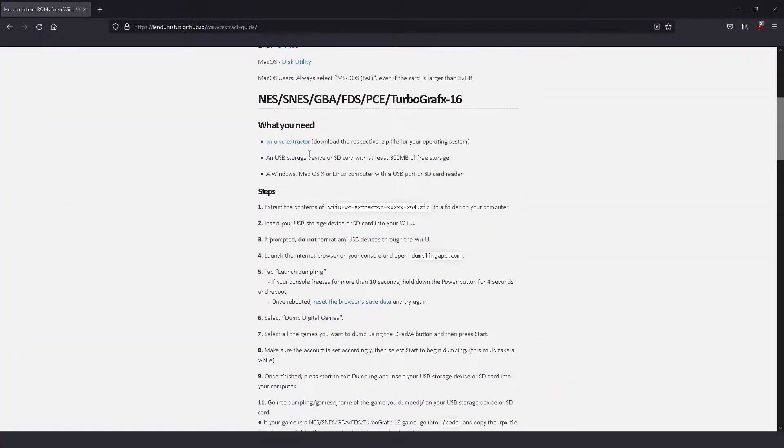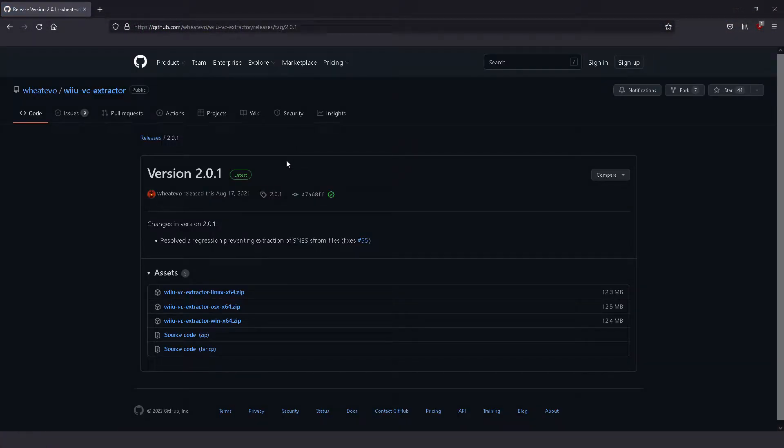If you have NES, SNES, Game Boy Advance, Famicom Disk System games, or TurboGrafx-16 games, download the Wii U VC Extractor application for the OS that you are on.